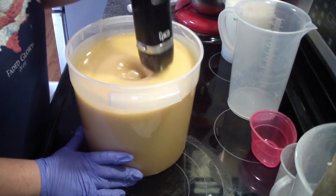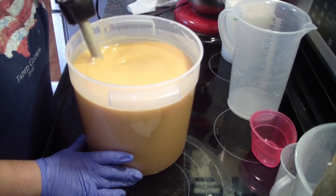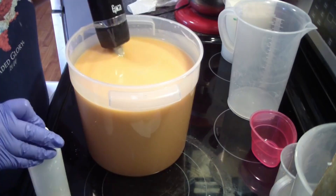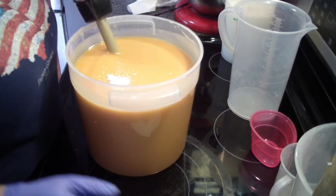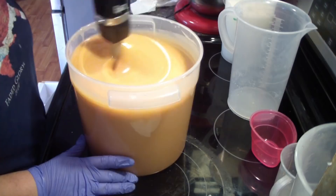Honey can turn your soap a nice golden color — it's just the sugars. You can add a little titanium dioxide to help combat that color. Once your soap cures out, it will lose that orangey color.